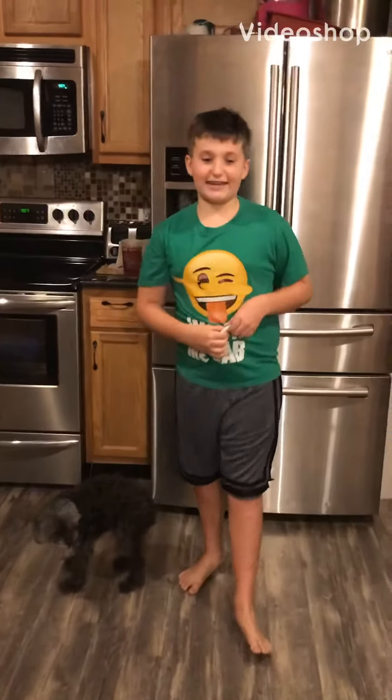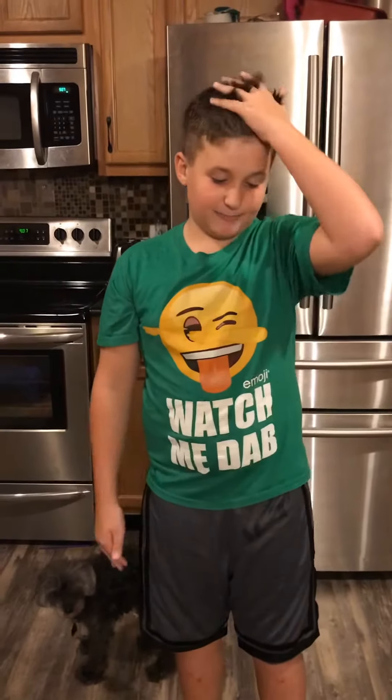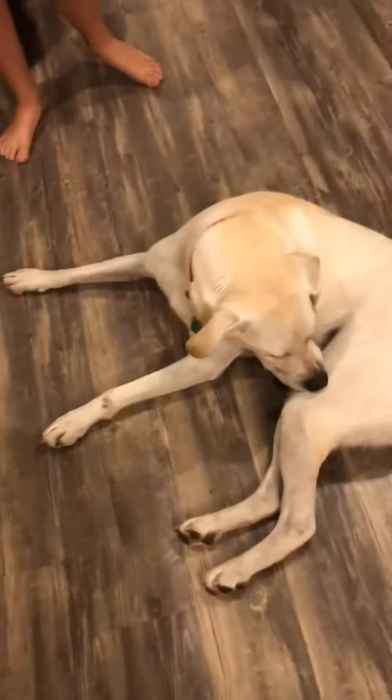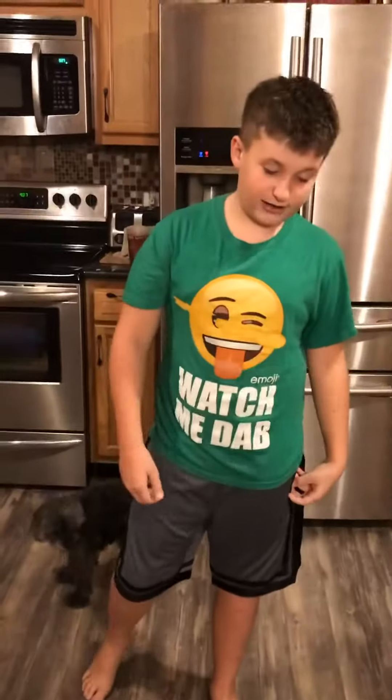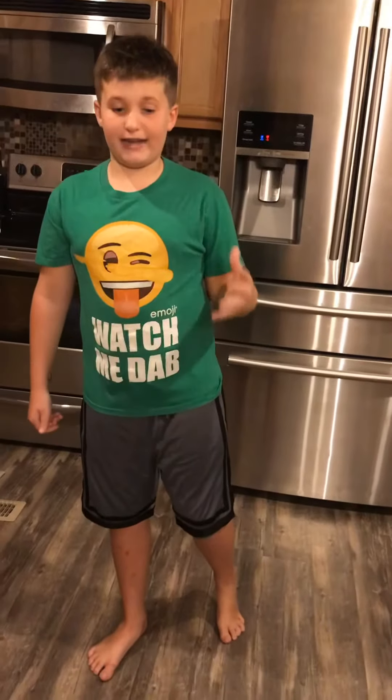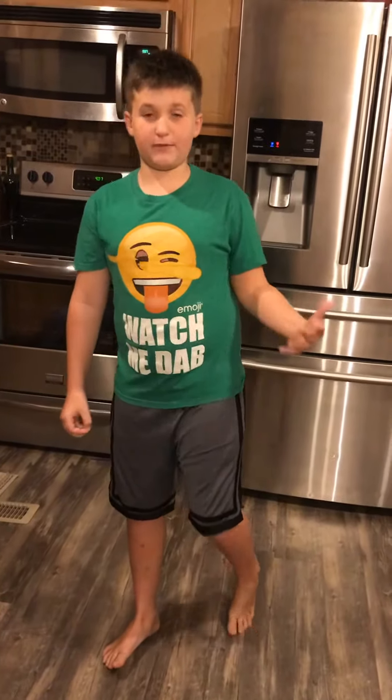Hello guys, my name is Landon Atkins and this is my speech for sixth grade. Today I'm going to be talking about how to train your dog Biscuit. The reason I'm going to be talking about how to train my dog Biscuit is to build a bigger relationship with him, and if something bad ever happens to him, he'll know to listen to you.